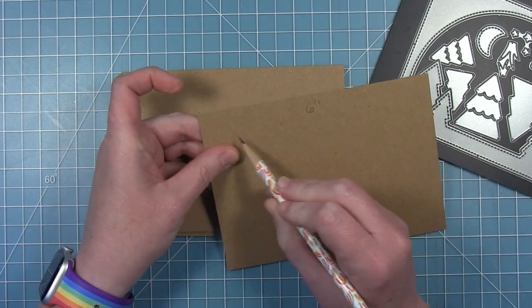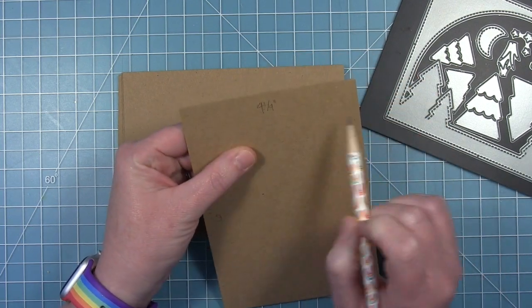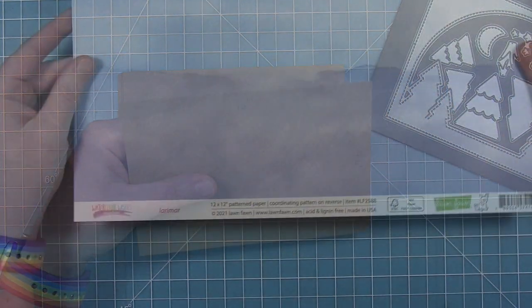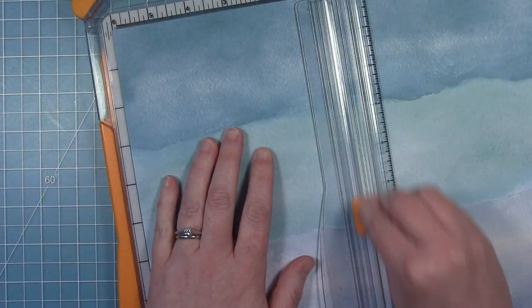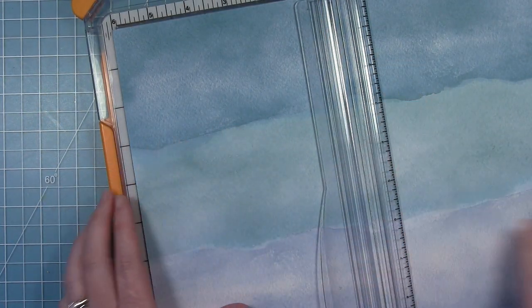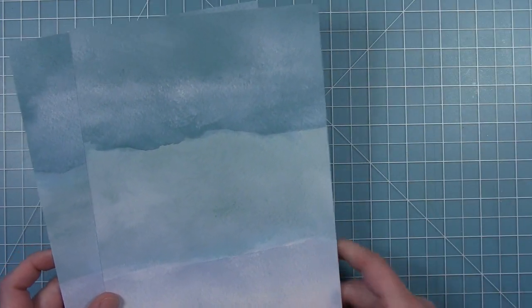I have some thin cardstock that I've cut to six inches by four and a quarter. The four and a quarter is going to be the same height as our die, and the six inches is a little bit wider — it's going to give us an edge for binding, or the way to attach our pages together.